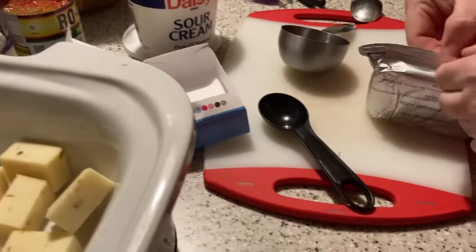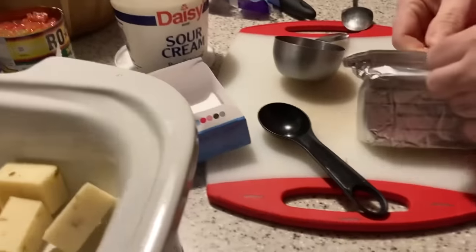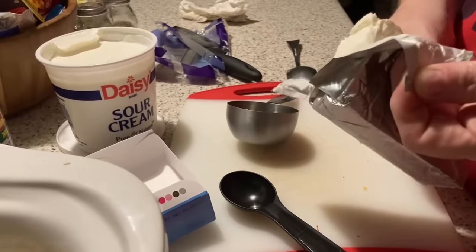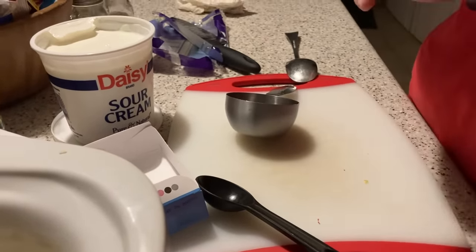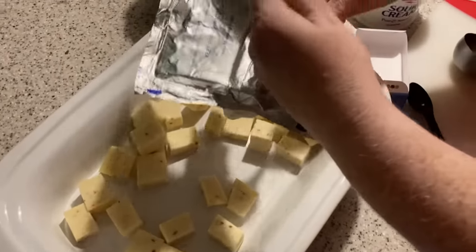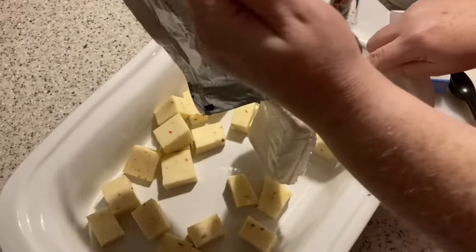We're back with the cream cheese — it's eight ounces, that's what the recipe calls for. I'll type up the recipe in the description, but I'm actually going to double it for y'all so that way it'll be a bigger batch. You'll see how small this one is, but in the description I'll double it so it's a little bit bigger.